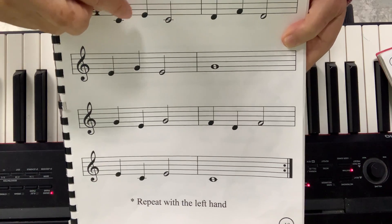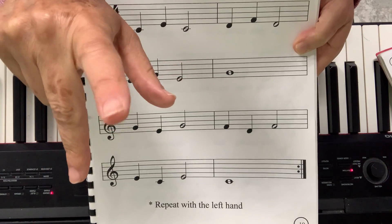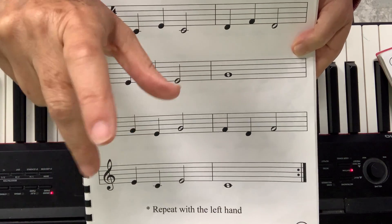Thirds is when you play one note, you skip one and you go to the next one. So if I'm on C, I skip to E. I skip this finger. That's a third.